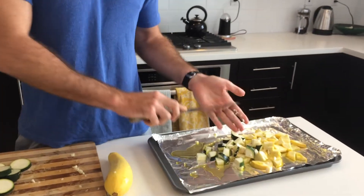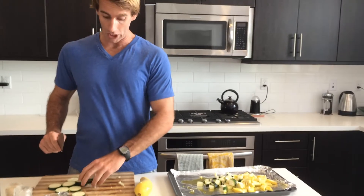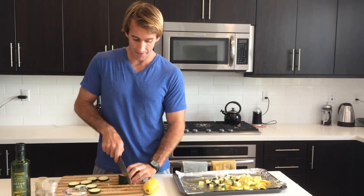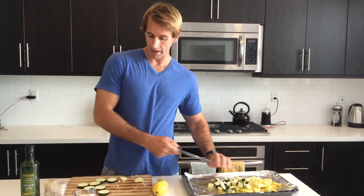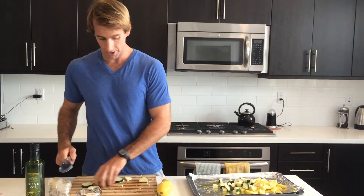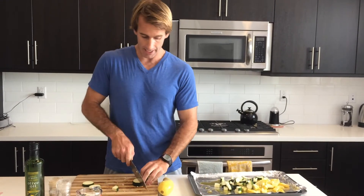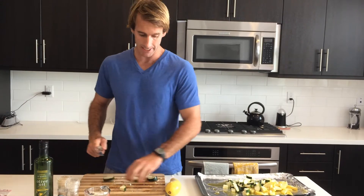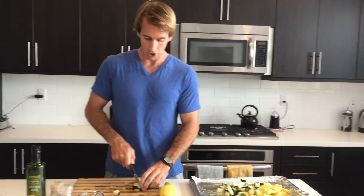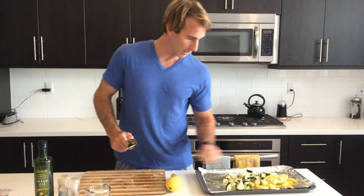I forgot to mention we're preheating the oven to 375. All these instructions will be below the video. So 375 on the oven. Let's get these diced up — we're going quarters. You want to make sure these are kind of evenly cut so we cook and distribute the heat nice and evenly. You don't want too many big or small pieces — the small pieces might burn, and the large pieces might not cook all the way through.